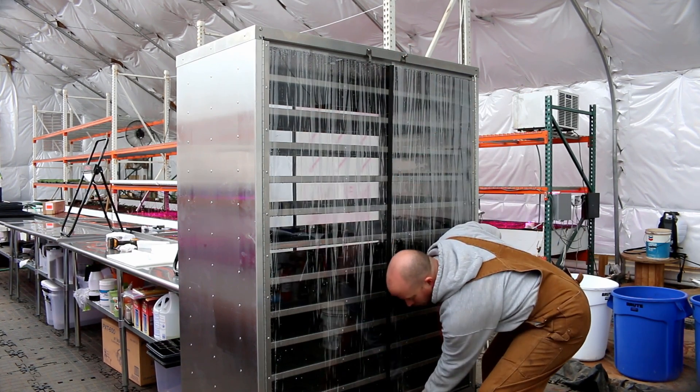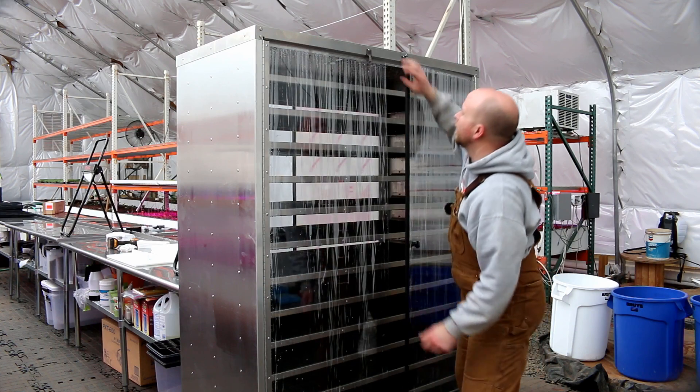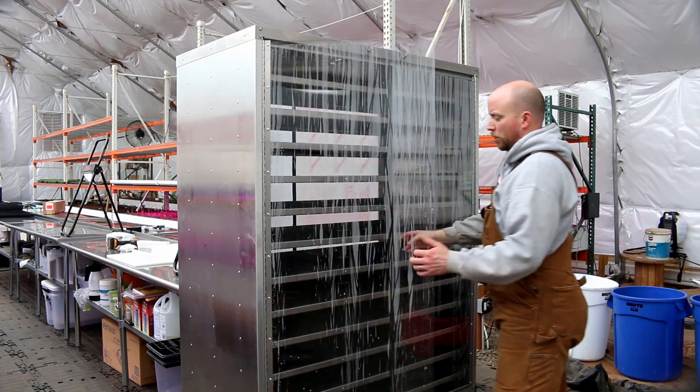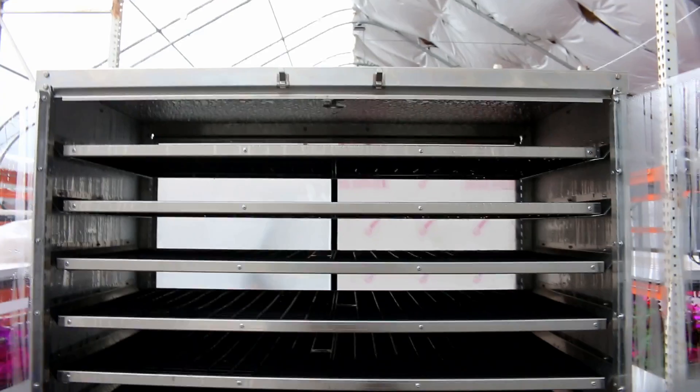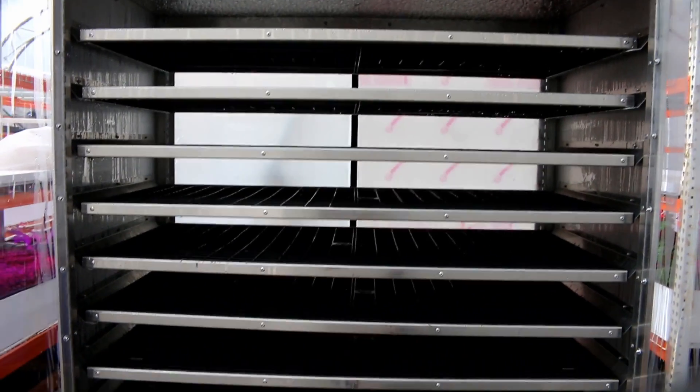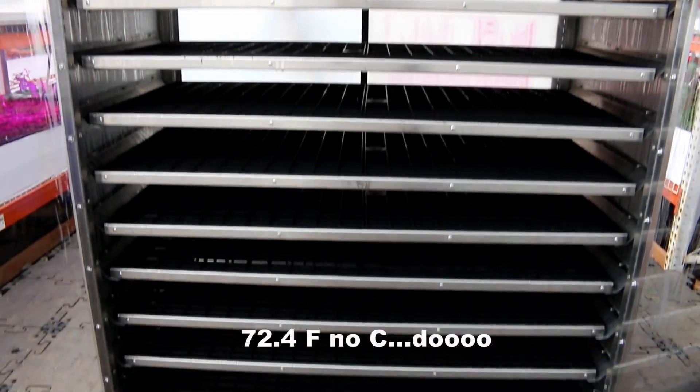Got this thing here. You open these up — doors open up. Got a nice rack system. You can feel the humidity and the heat that's in here. Keeps it about 72.4 degrees and you can put, I think it's over 40 trays — 40 ten-by-twenty trays in here.